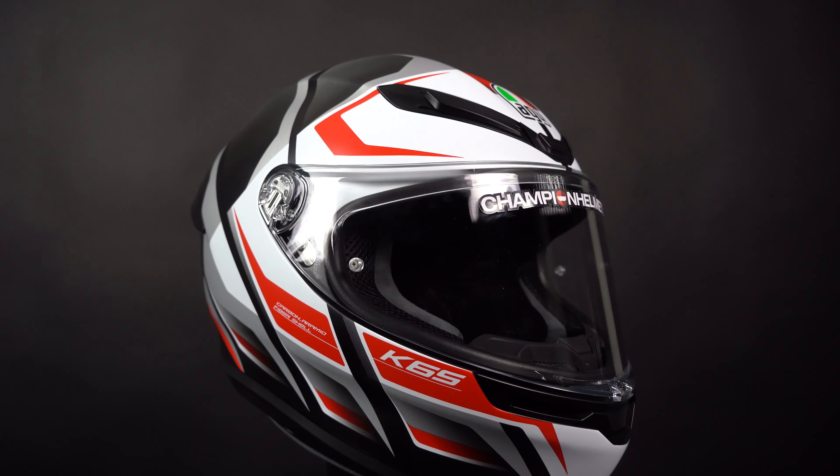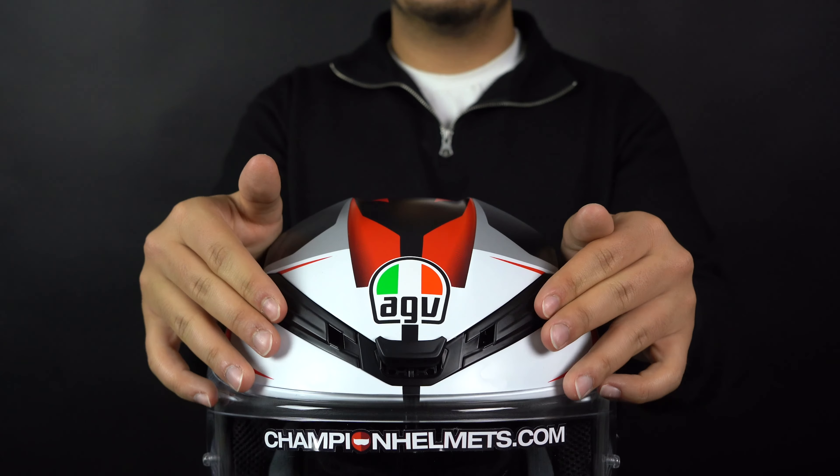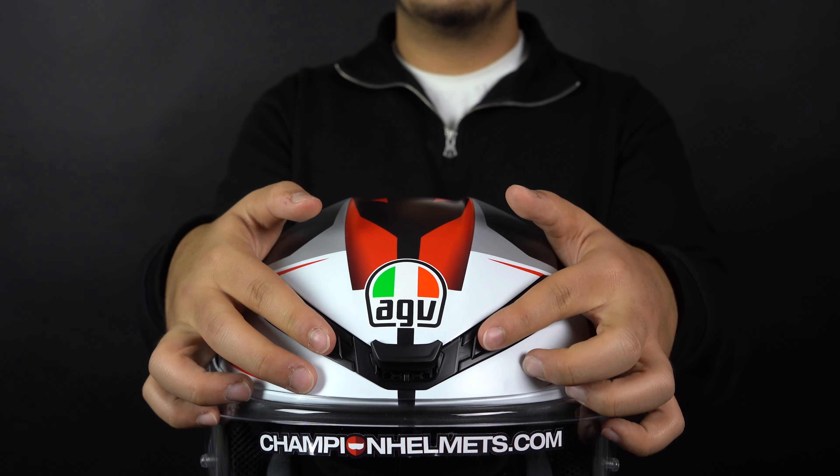Finally, the helmet's inner lining is antibacterial, removable, and washable, making it easy to maintain and keep clean.